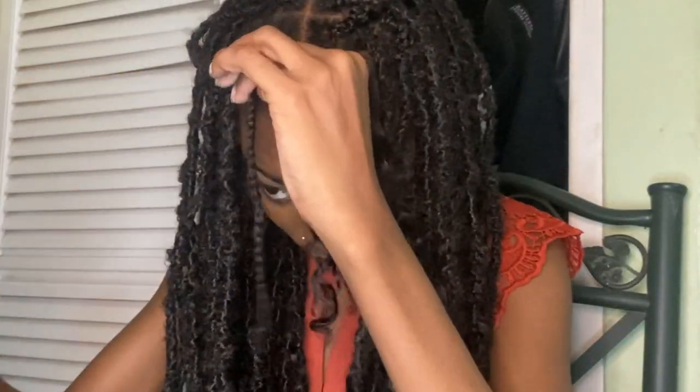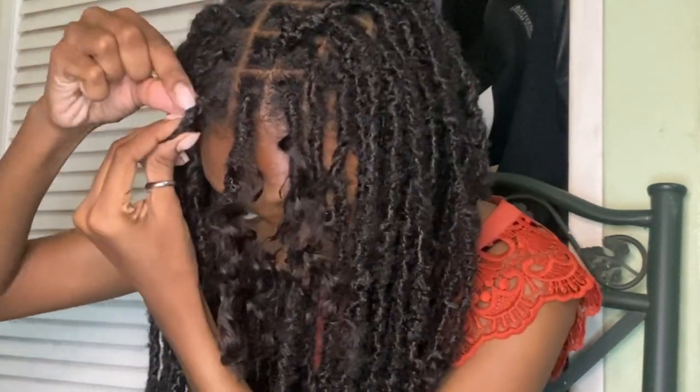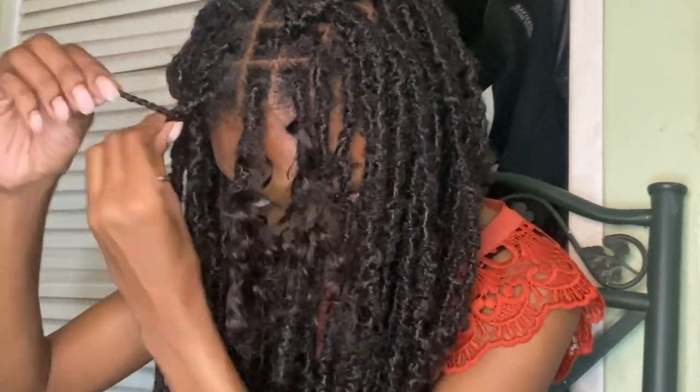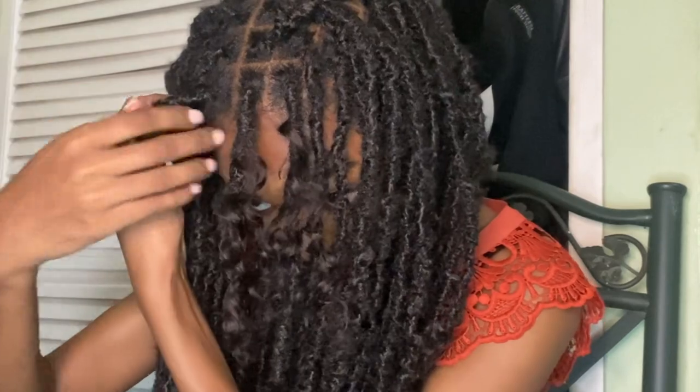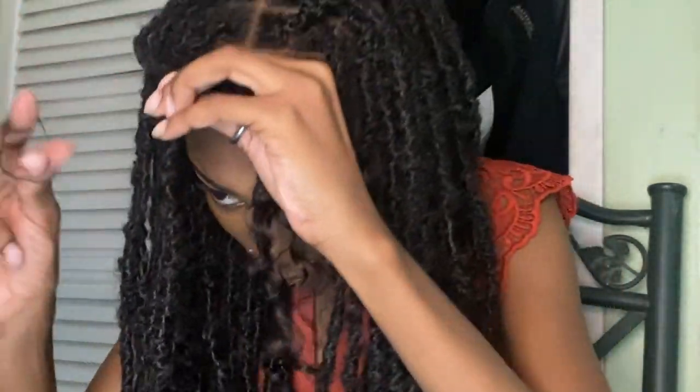Now I'll be showing you how I got the fringes at the front. I'm just folding it and wrapping it around itself because it's too long for this style. When I'm done with that, I'm just using a rubber band to secure it.